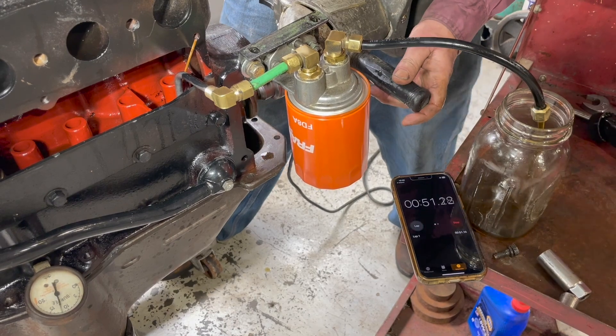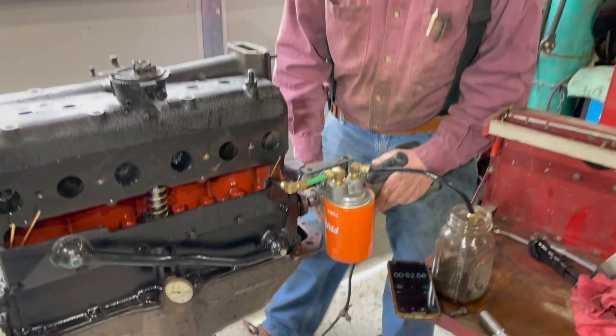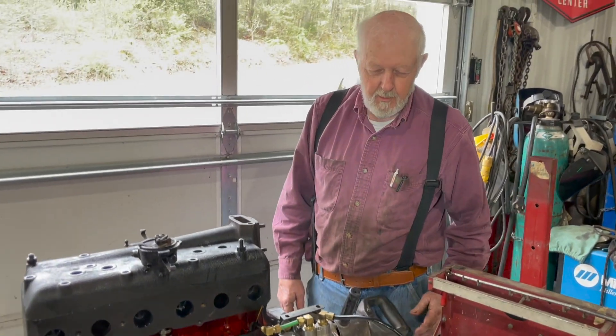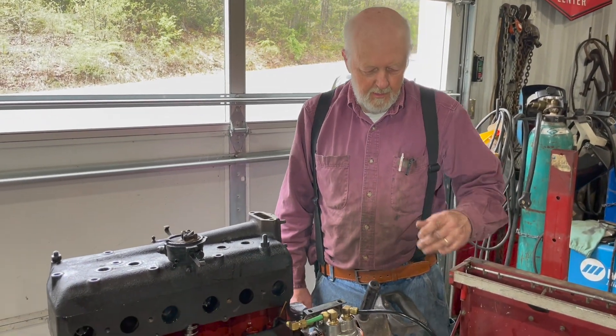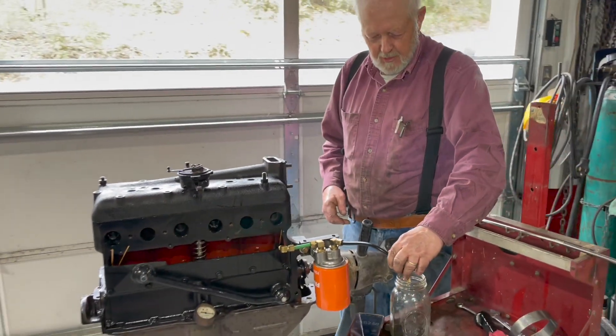Now I'm on. So it took about 48 seconds to pump the oil. And now I'm going to pour this oil back in. We're going to see how long it takes to pump a quart.